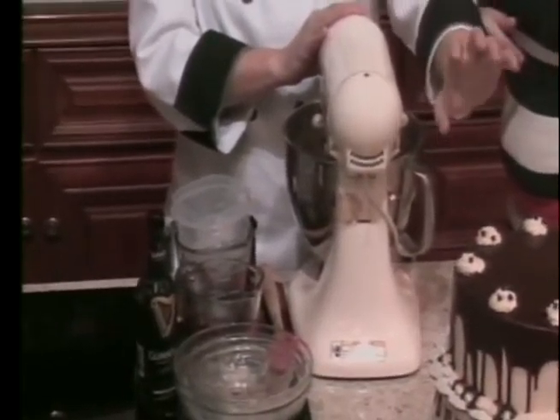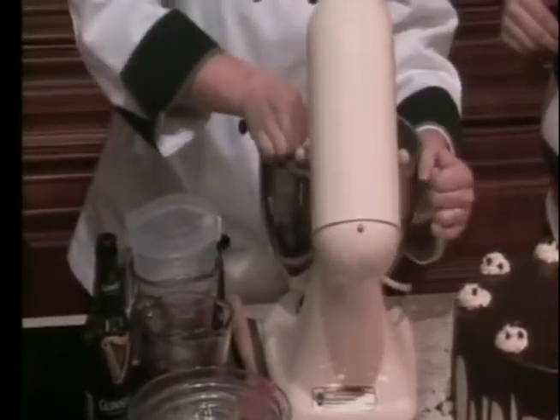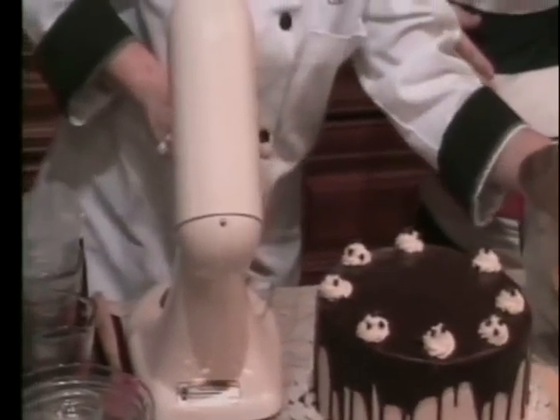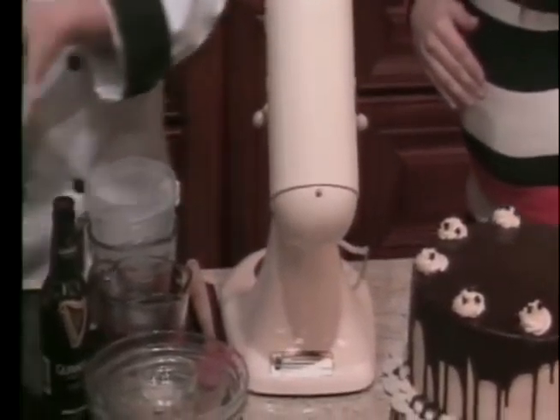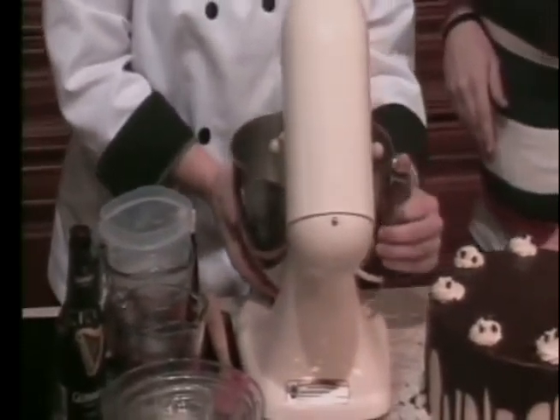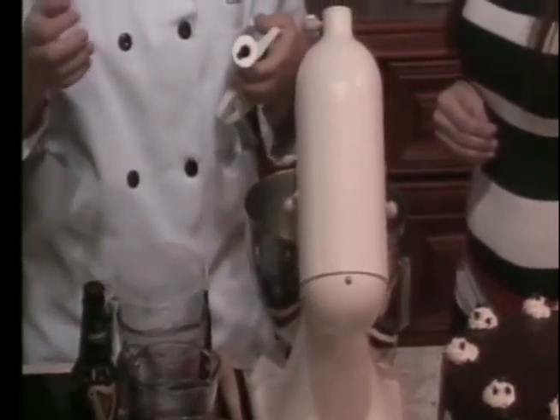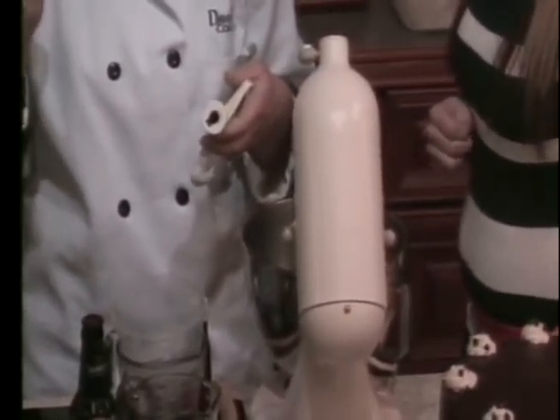It produces a really nice tall cake, so it's not short. And we're going to switch bowls right away. So what's our next step? Our next step — so that's in the oven. What are we making now? So now we're going to start with our filling and our frosting, which is a Bailey's Irish cream buttercream.